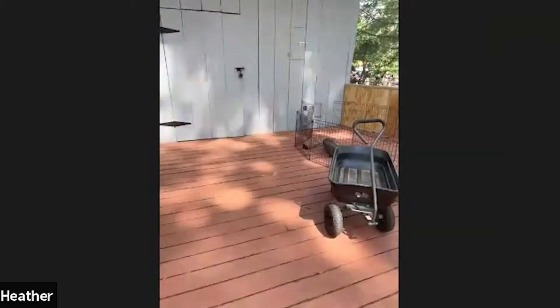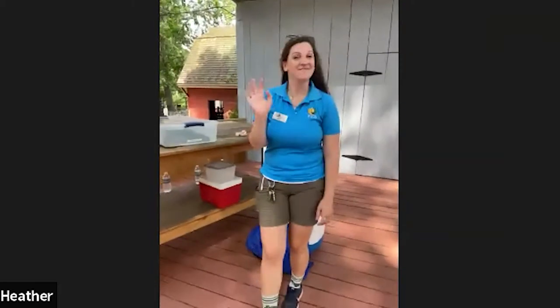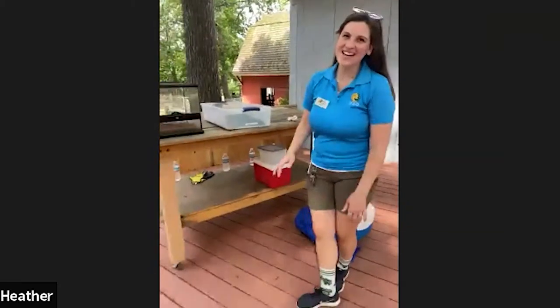Hi guys, I'm here from the Elmwood Park Zoo. We're going to be showing you some animals today. I'm here with my friend Miss Marissa and she's going to explain about a few animals that we're going to see today. So let me flip around the camera so we can get started. This is Miss Marissa. Say hi. Welcome.